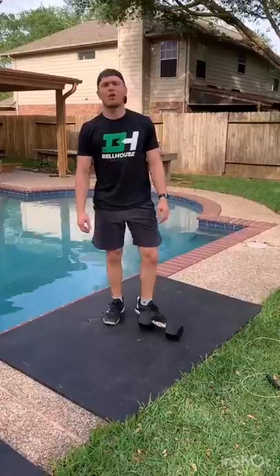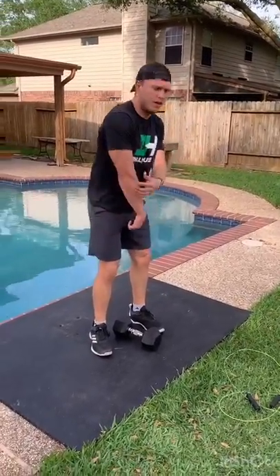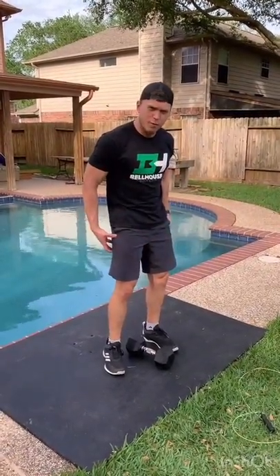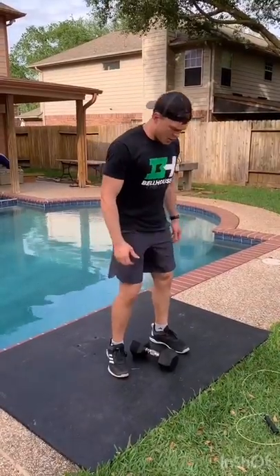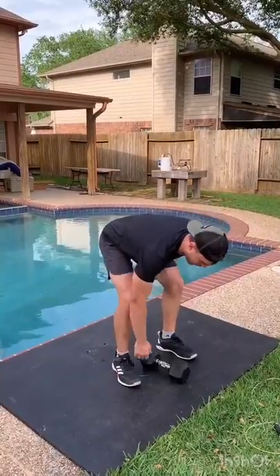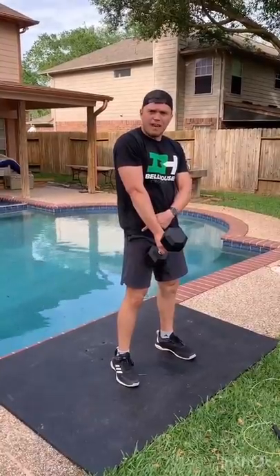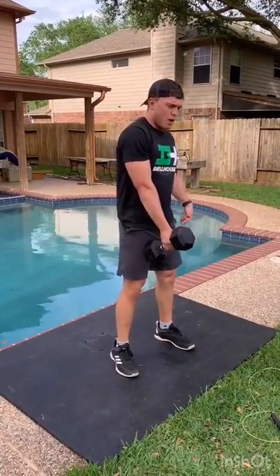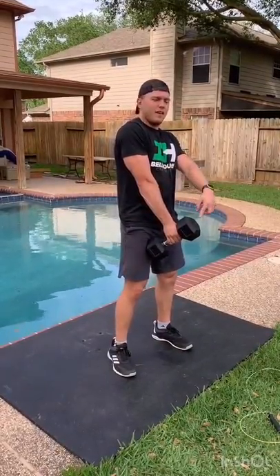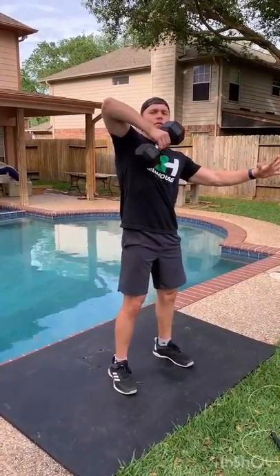Workout of the day has single-arm dumbbell snatches in it. The focus point is keeping that elbow extended until we get those hips opened up completely. We want to use those bigger muscles in our legs before we start pulling with the upper body and shoulder. Make sure those shins stay fairly vertical. You're going to deadlift it up — that's where you use all the power in your legs and get that hinging motion. Once your hips are opened up, your elbows should still stay extended. The next pull will be bringing your elbow up and bringing that dumbbell up to eye level.